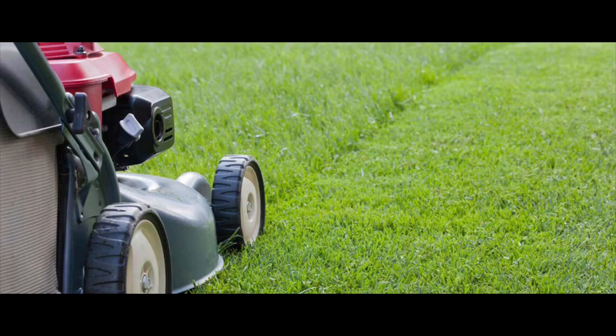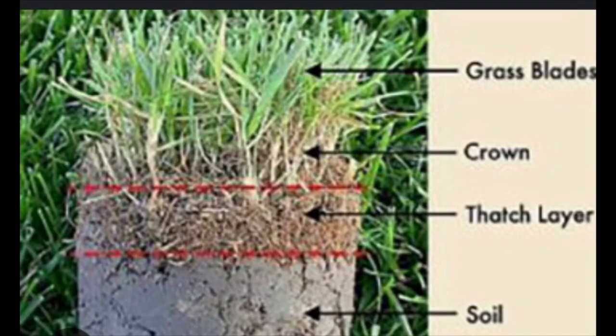Number two is mowing at the right height. The right height is very important. If you're mowing your centipede lawn at like three or four inches, that's a little bit too tall and you're going to have some thatch problems. Thatch is a spongy layer that develops when the stolons — the runners on top of the soil — have nowhere to tack down into the soil when the cutting height is too high. The ideal height for centipede is between one and two inches, and if you mow consistently at that height, you're going to see a lot of really good results.